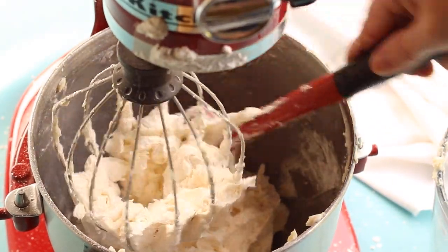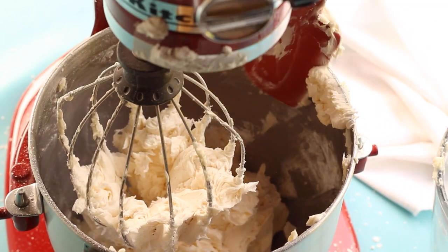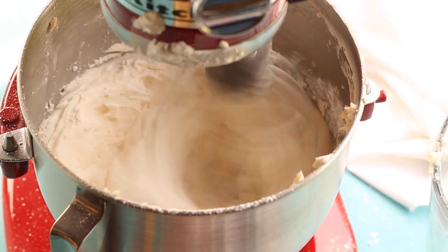This recipe makes three and a half cups of frosting. You can store it in an airtight container on the counter for up to three days, keep it in the refrigerator for one week, or freeze it for up to one month.